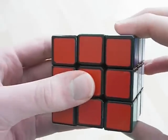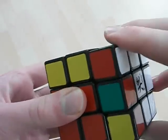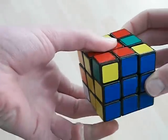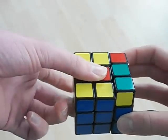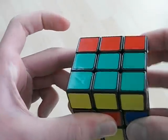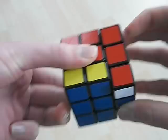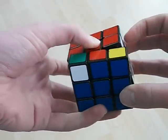So you hold it like this and then you just do it like this, flick it, bring it down and then with my finger here I'm going to push and then leave it here so that when I go like this, flick, bring it back down, I can take my finger here and push like that.